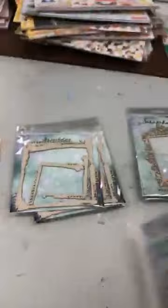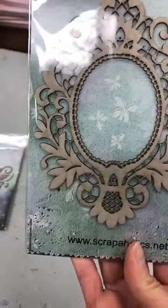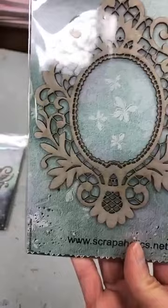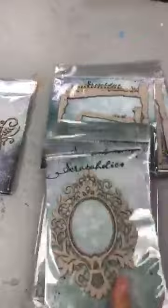Next we have this one called Vintage Lace Frame — look how pretty. I don't have prices yet, peut-être demain. I literally just ripped through the box to show you guys. Then this rectangular one is called Elegant Frame.